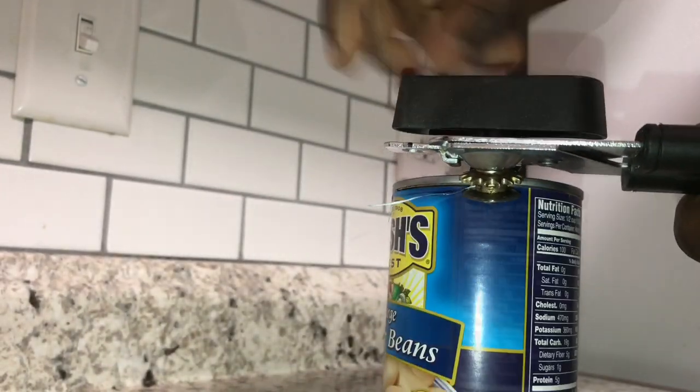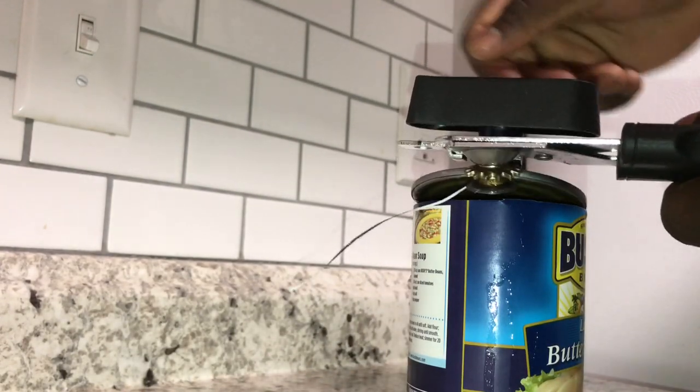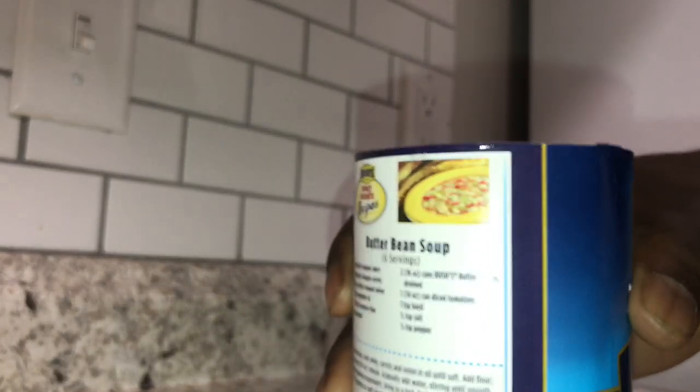And you just spin around. Just keep spinning around. Once you get that top on — bam! Perfect way to open a can. Right there.